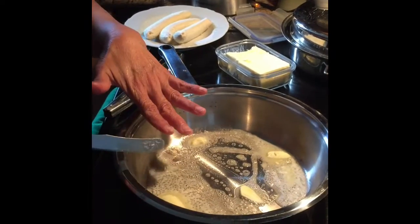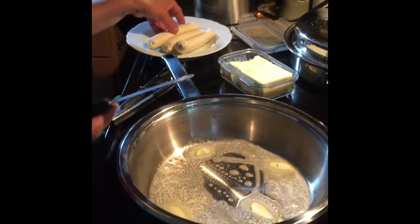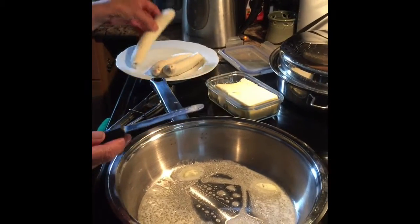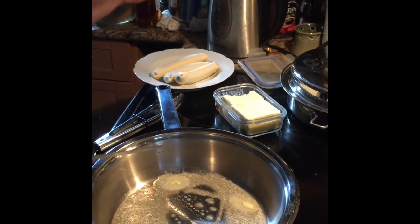You need only butter, a kawali (pan), and yellow banana. And then fry it. Add some brown sugar and rum.